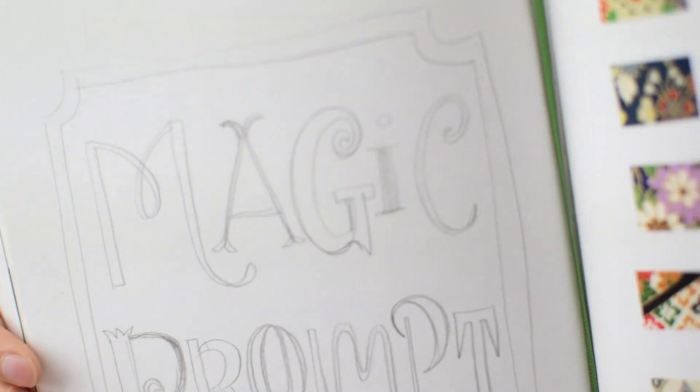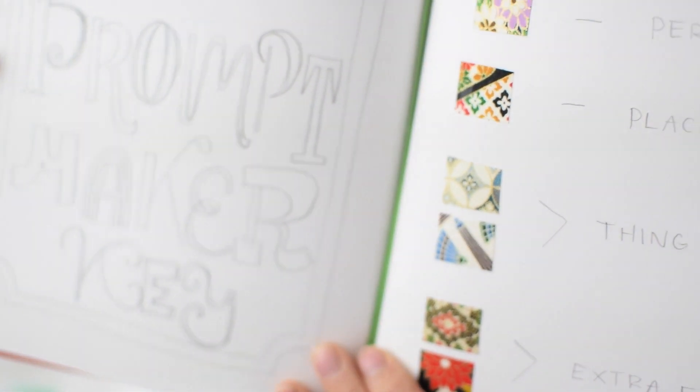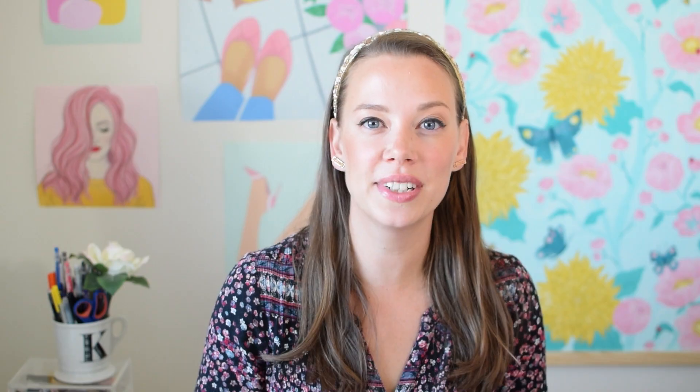The definition of creativity is the use of your imagination and original ideas to create something — it is your inventiveness. So in this class I'm going to help you invent original ideas. Doesn't that sound fun?